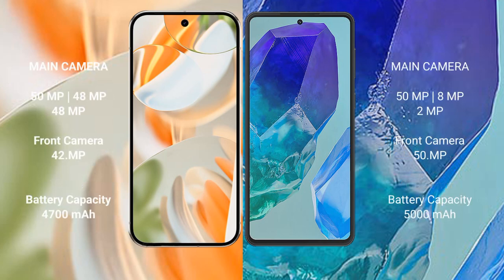The Google Pixel 9 Pro features a triple rear camera setup: 50 MP, 48 MP, and 48 MP, with a 42 MP front camera. The Samsung Galaxy M55 also features a triple rear camera setup: 50 MP, 8 MP, and 2 MP, with a 50 MP front camera.